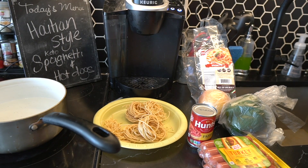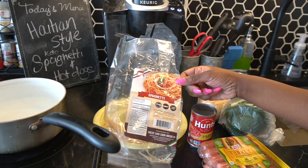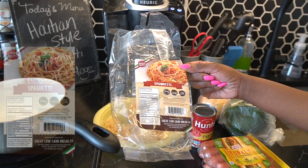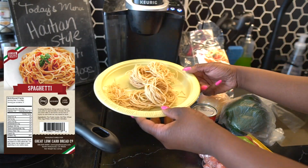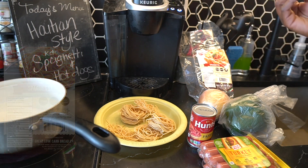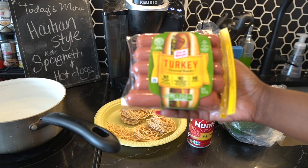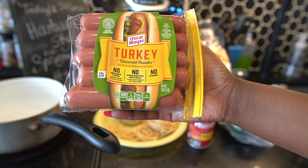Today we're doing Haitian style keto spaghetti and hot dogs. I'm going to start off by using the spaghetti from the Great Low Carb Bread Company — you guys have seen me use the elbow noodles and all that. I'm going to finish this spaghetti bag off. It comes in clusters like this, which I prefer because you get real spaghetti texture. I have some water boiling and we're going to drop it in for about seven minutes until it's really soft. I'm using turkey hot dogs because I don't eat pork or beef, so we're going to fry up four of them.